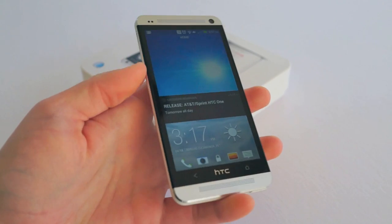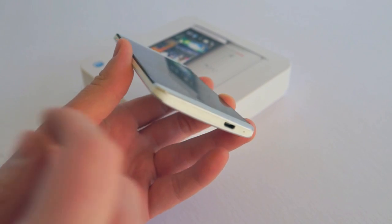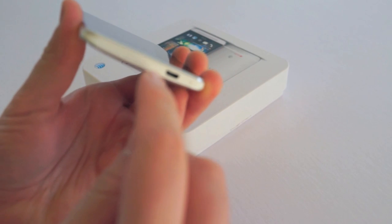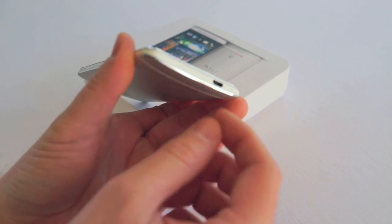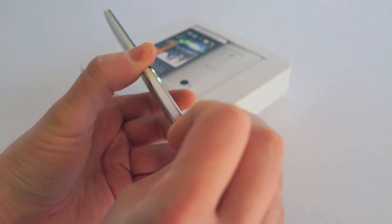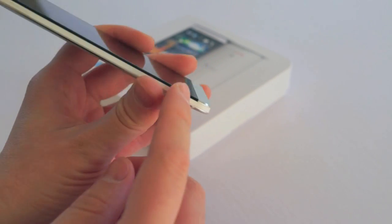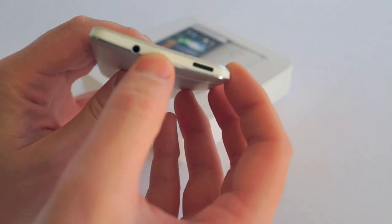However, I did find some slight issues with the build quality. I've had a chance to play with quite a few of these devices and on every model — even this release AT&T version — along this little speaker area right here, it's supposed to be zero gap, but there's some gap and it kind of bothers me. The bottom portion and back plate are completely zero gap, same as the sides, but once you get to the top and bottom areas there's actually some gap there.